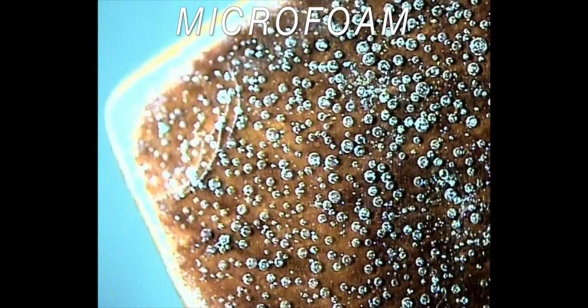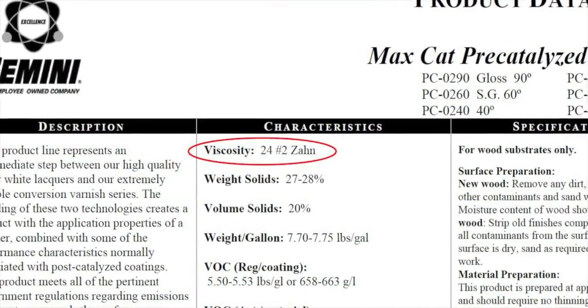To assure that the material will apply correctly, the viscosity should match the number specified on the product datasheet.